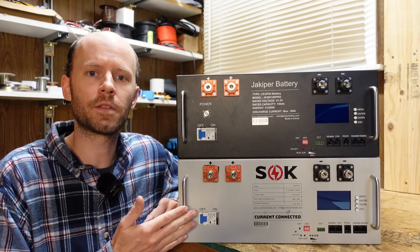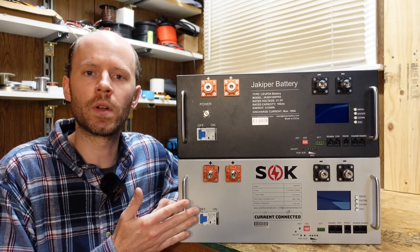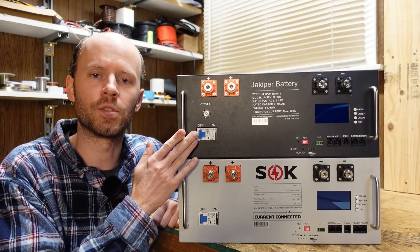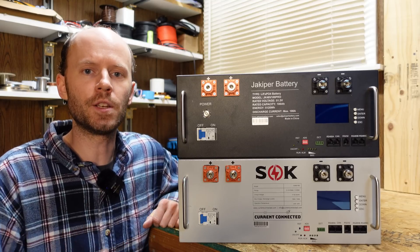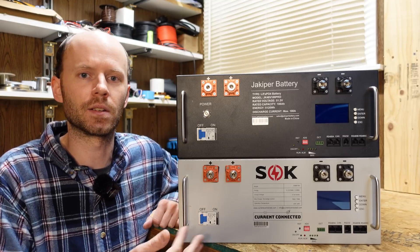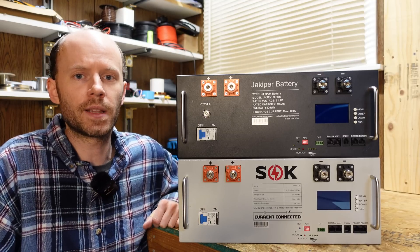I have here two different lithium iron phosphate rack mount batteries. This is the 48 volt 100 amp hour from SOK. This is the 48 volt 100 amp hour from Jackoper. You probably noticed right away that these batteries look the same — they are near identical. So why is that? What are the differences? Are they manufactured by the same company?